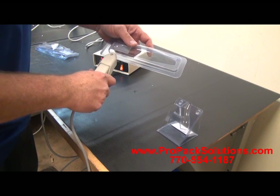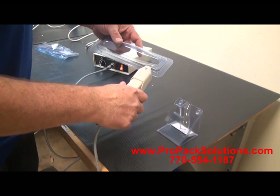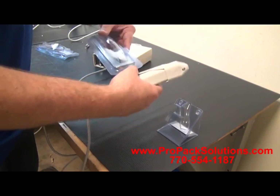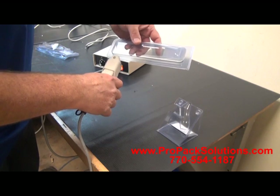Now the other clamshell. One seal at the top, and three down the sides.